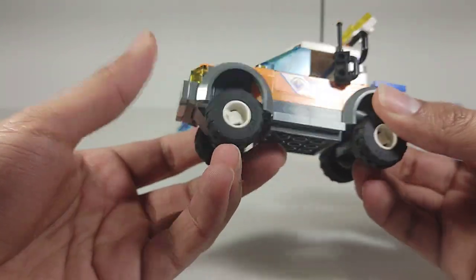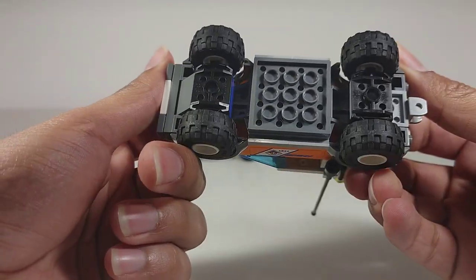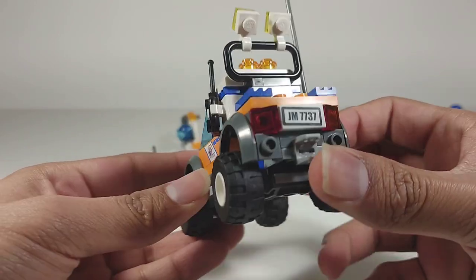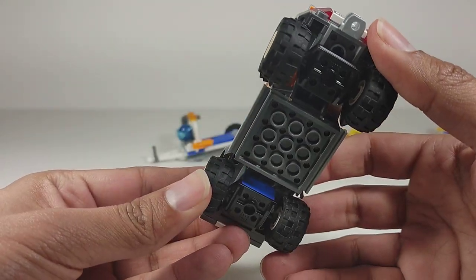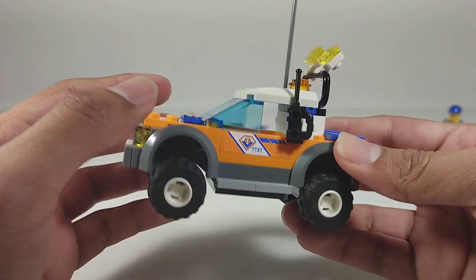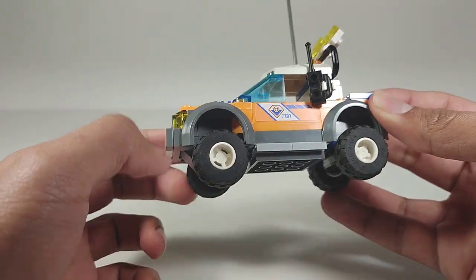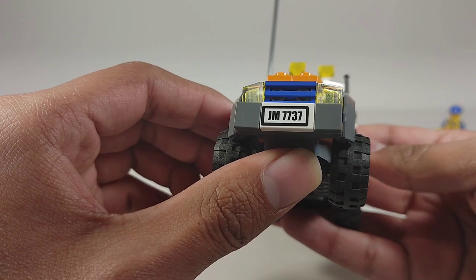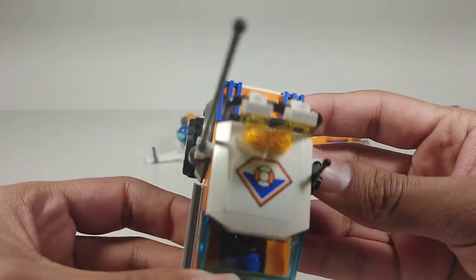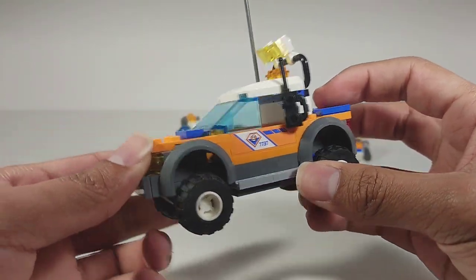Now here's the truck — a 4x4. I love the tires; I haven't seen these in a while. I don't know if they're still being used but this is my first time seeing them since I don't really buy old vehicle sets. They're perfect for off-roading. We've also got some overhead lights you can adjust, a giant antenna, a walkie-talkie, and stickers on the sides.